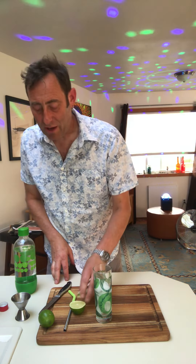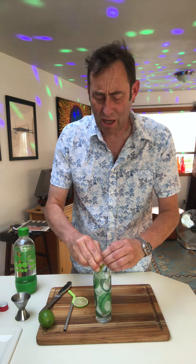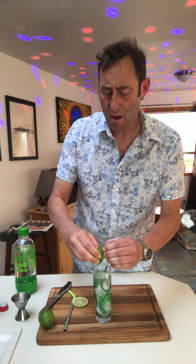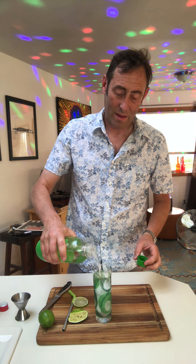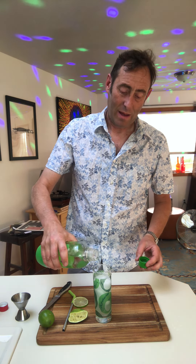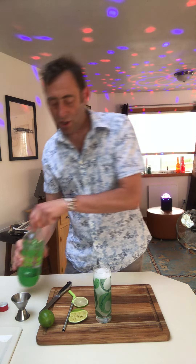Second ingredient: get yourself half a lime. I've already handily sliced this up and you just squeeze that straight into the glass. It's kind of going everywhere — my aim isn't perfect — but you can see there's a fair amount of lime juice going into that drink. Then get some soda water and just top it up slowly, so it doesn't go all over the top.